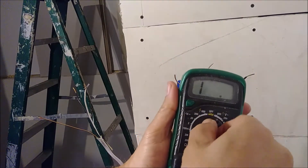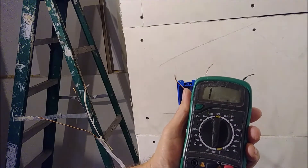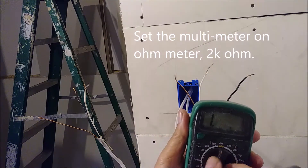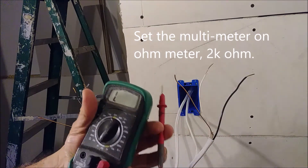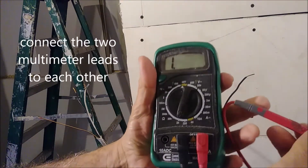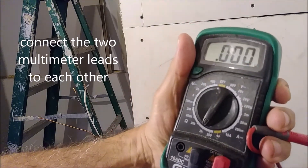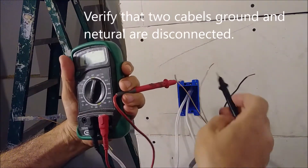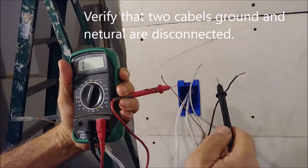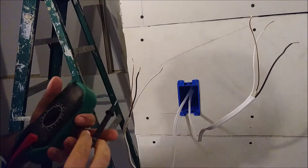I'm going to set the ohmmeter to 2k. The first test is to prove that when I touch the probes together, it goes to zero — zero resistance. Now if I touch between the ground and the neutral, it shows infinite.